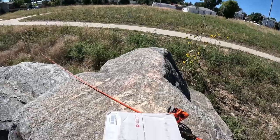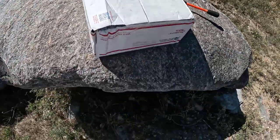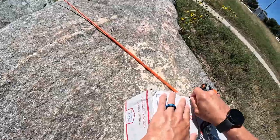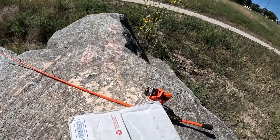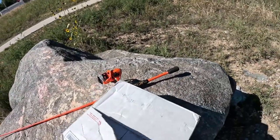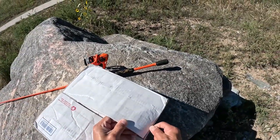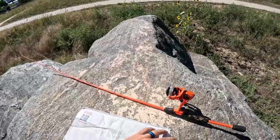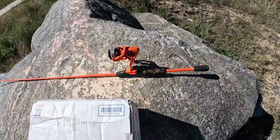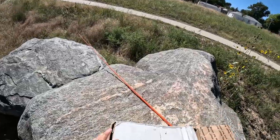Let me put my glasses on — it's freaking sunny out here. Opening up this box from the bottom. Come on... yeah, there we go!